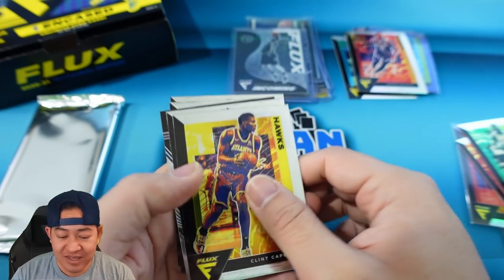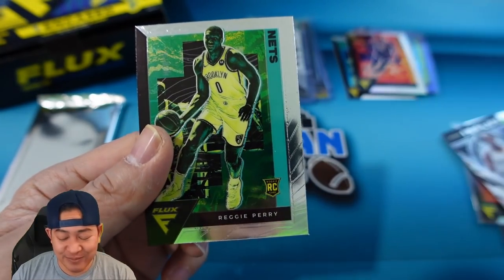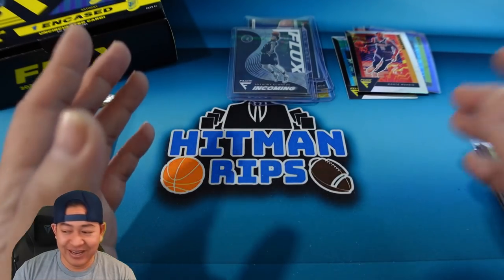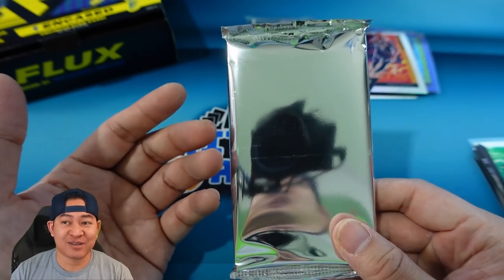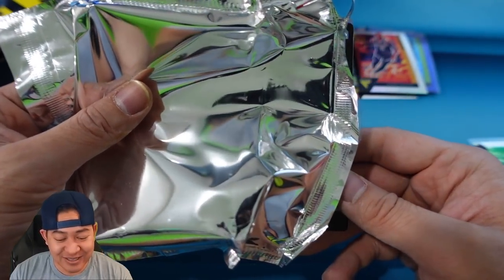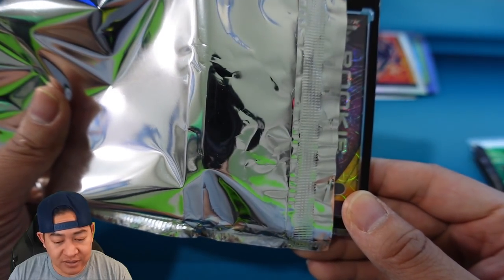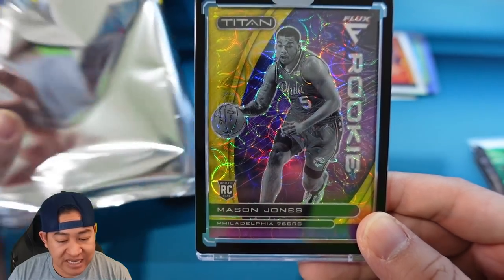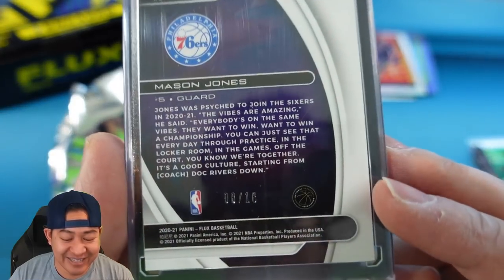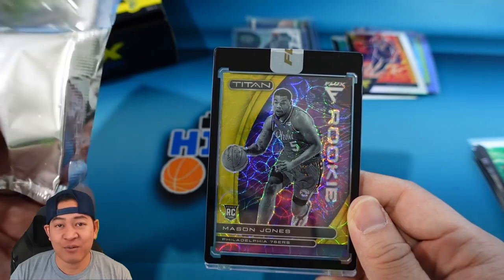You gotta be kidding me. We have Clint Capella, Kevin Porter rookie in Flux, Kyra Lewis, Bird Tans, and Reggie Perry. We did not get an auto in the box again. Our only hope is the encased card, which probably doesn't happen very often. This should be our other First Off The Line exclusive. Let's look at the in-case card - it's gold at least, but it doesn't look like an auto. It's a gold rookie - Mason Jones for the 76ers, numbered 8 of 18. We got panini'd again.